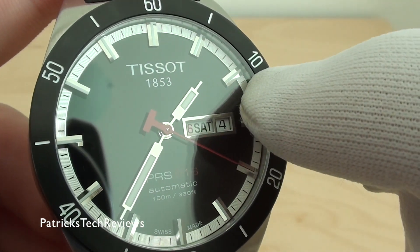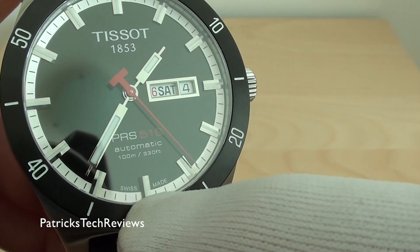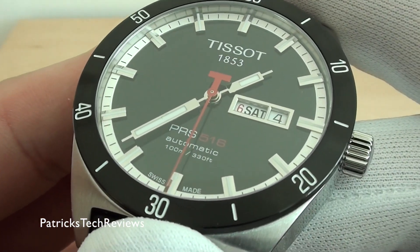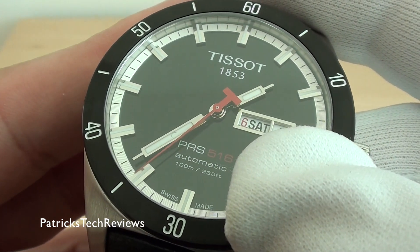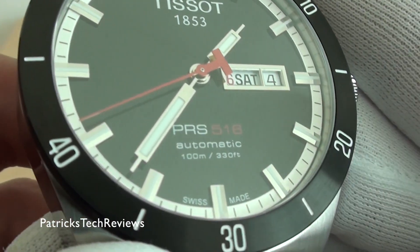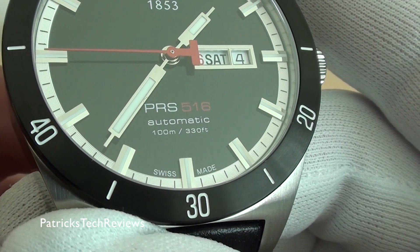The lume — even though it looks like you have it on the dial markers — is actually only on the hour hand and minute hand. As you can see, you have the day and date. The date display can show either the number of the day of the week — so '6' for Saturday — or just 'Saturday' spelled out. And it says PRS 516 Automatic, 100 meters / 330 feet, Swiss Made.